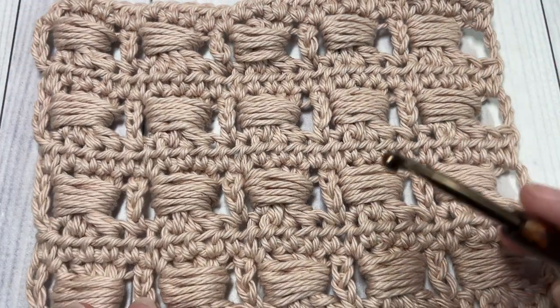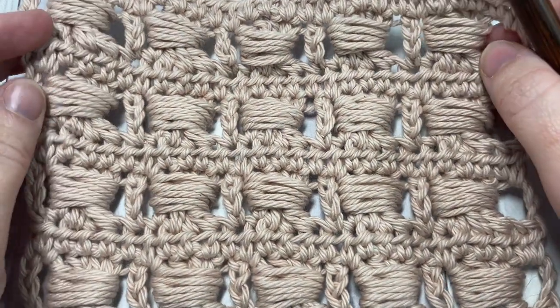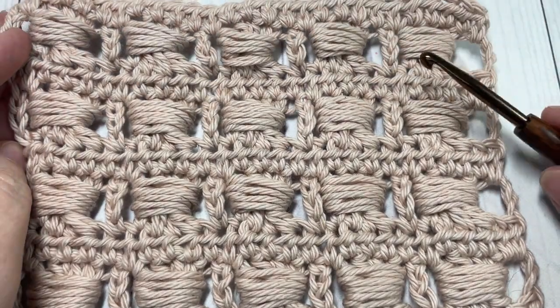Thank you so much for joining me. While you're here, I invite you to subscribe and take a look around. Let me know down in the comments how you would use this beautiful wide bead stitch.